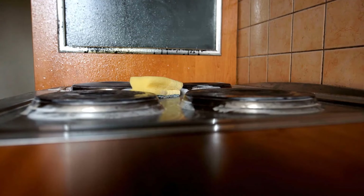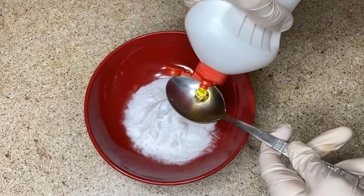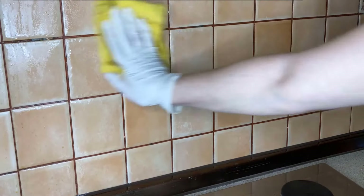Grease in the kitchen can be tough to clean. Mix dish soap with baking soda to clean greasy areas in the kitchen. Apply it to the greasy spots, scrub lightly, and then wipe away the grease.